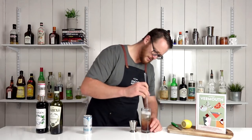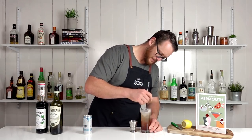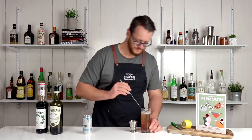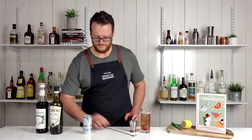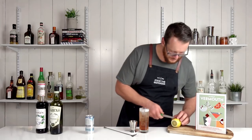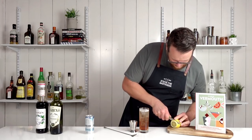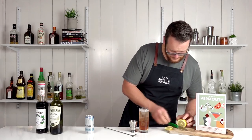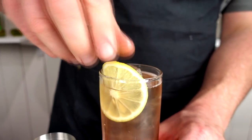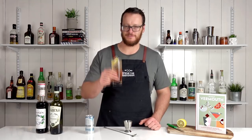Just give it a quick stir and finish with a slice of lemon. There you have the pompier. Cheers.